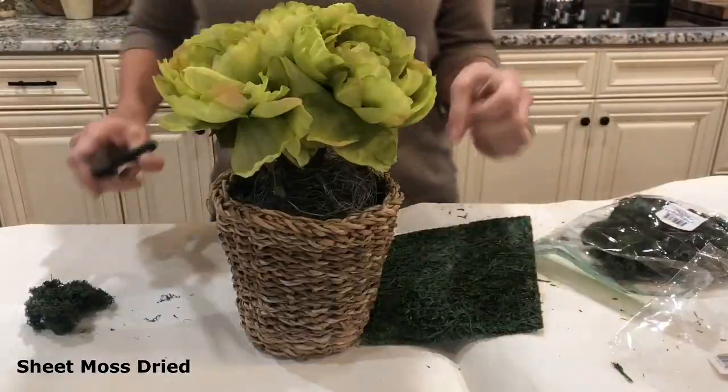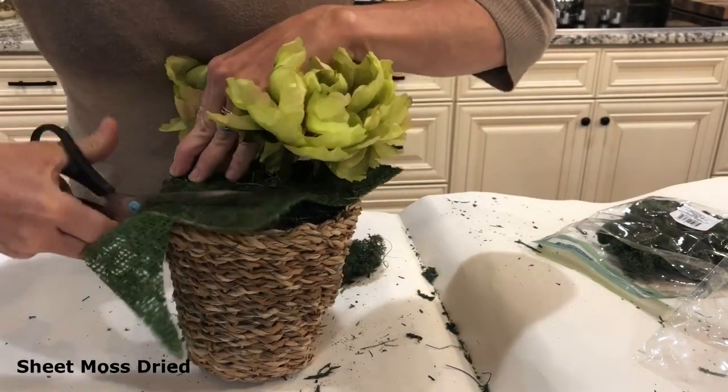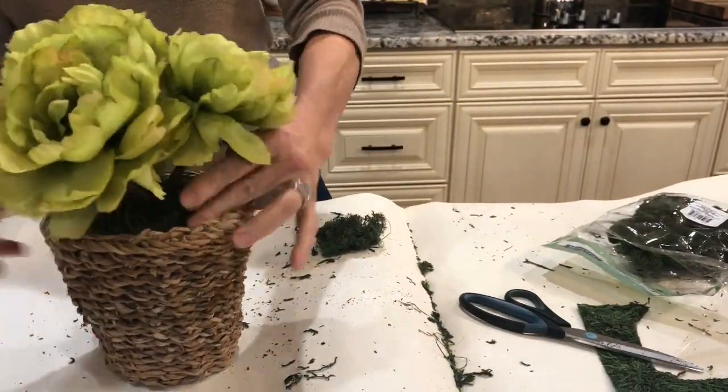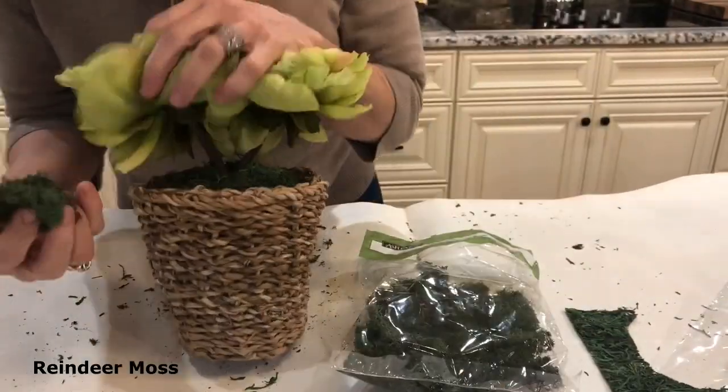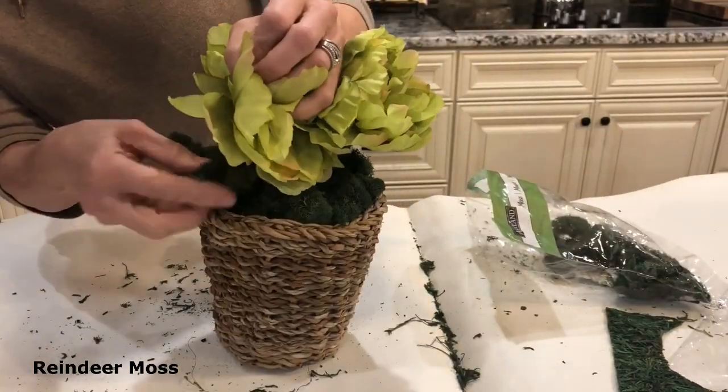This is another piece that I got from the Dollar General and it was only $10. One of my favorite things is to find an arrangement and just pep it up — add some greenery, add some more things to the arrangement to make it look more high-end and expensive. I think this is perfect. I absolutely love this color, I love the basket, and the moss is just the perfect touch to bring it all together.